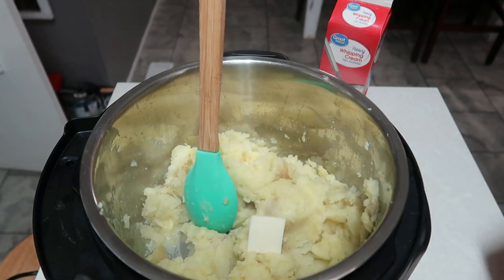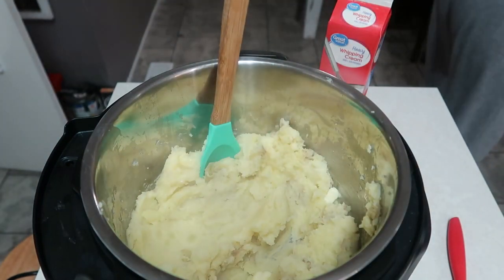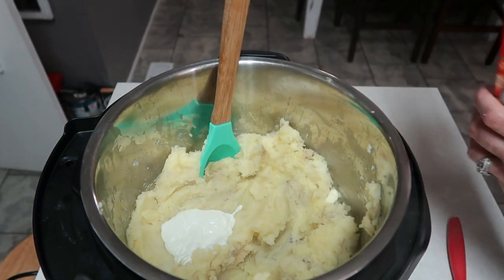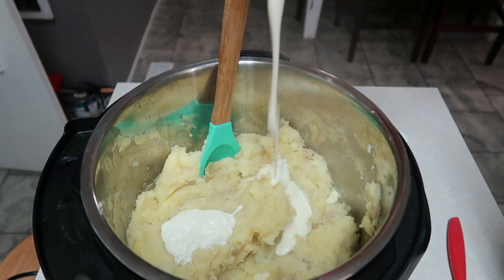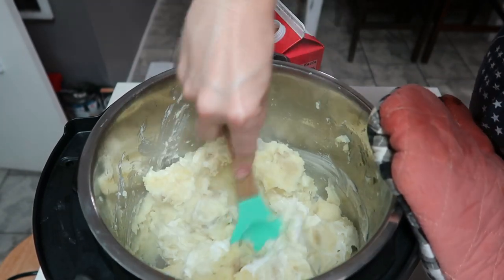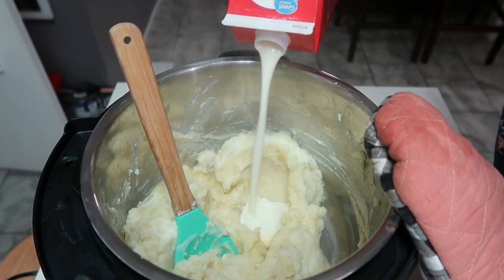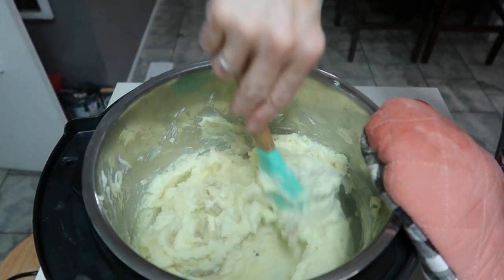I think it tastes really good — I learned that from my mother-in-law and my husband. Let me add in some of this sour cream — I add in a good spoonful. And then I just have the heavy whipping cream. Sometimes when I get to doing a bunch of stuff I get frazzled — something my mom would say. And then I'm also going to add in some salt and pepper; I just have not done that yet other than the salt that was in the water when we were cooking the potatoes.